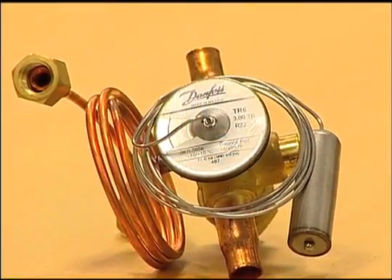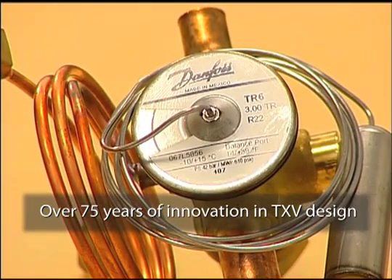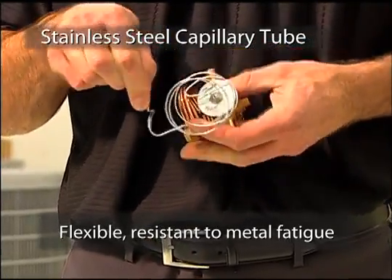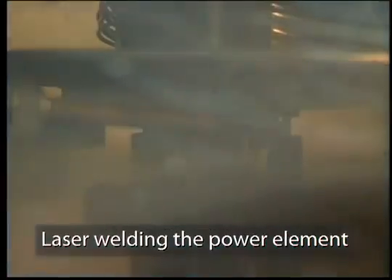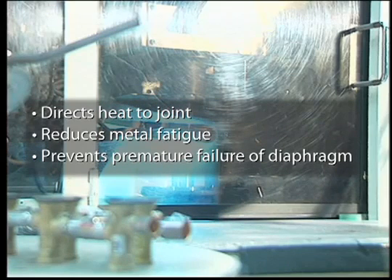The power element is a result of Danfoss's 75 years of innovation in TXV design. We've identified the most common power element failure points and designed them out of the valve. Because we use stainless steel for its construction, the cap tube is less likely to break due to this metal's flexibility and durability, and the power element will not rust due to stainless steel's resistance to corrosion. Danfoss laser welds the power element rather than using plasma welding. Unlike other welding processes, laser welding directs heat only to the joint and reduces metal fatigue to the diaphragm, which means the diaphragm is less likely to fail prematurely.